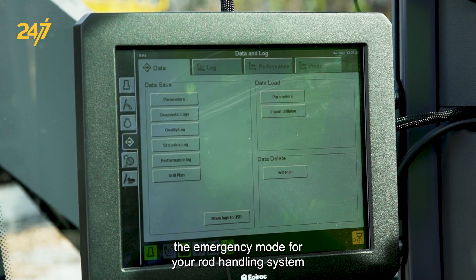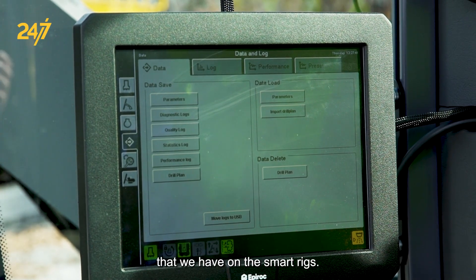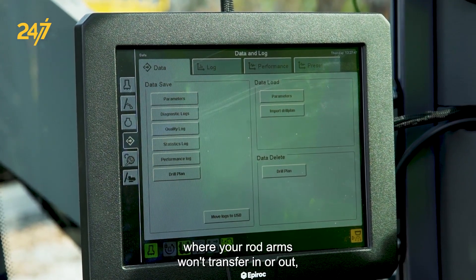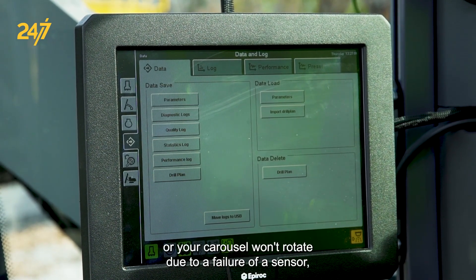I'd like to talk to you about the emergency mode for the rod handling system on the smart rigs. We're sitting in a Smart T40 today. If you run into a problem where your rod arms won't transfer in or out, or your carousel won't rotate due to a failure of a sensor, you can go to emergency mode rod handler.